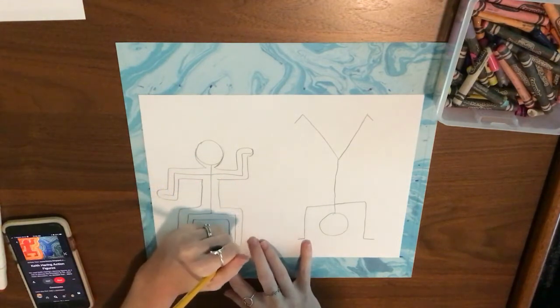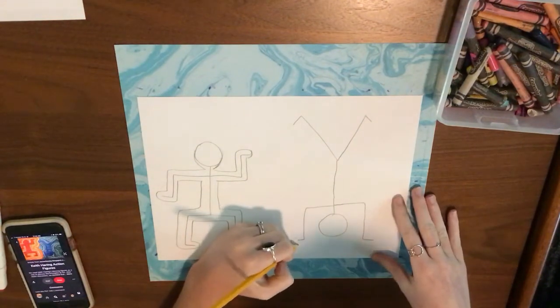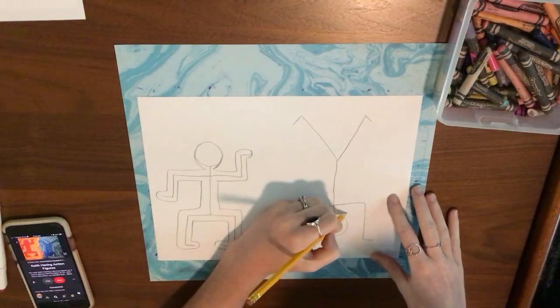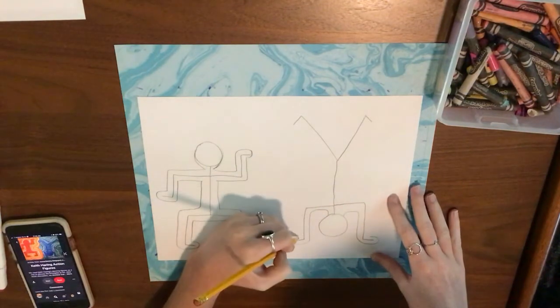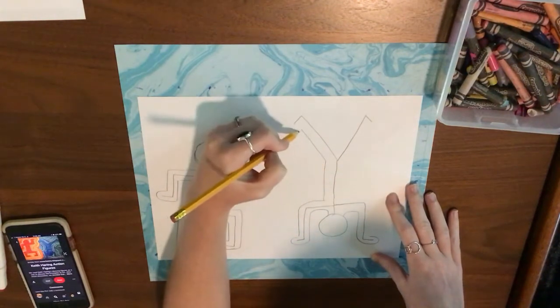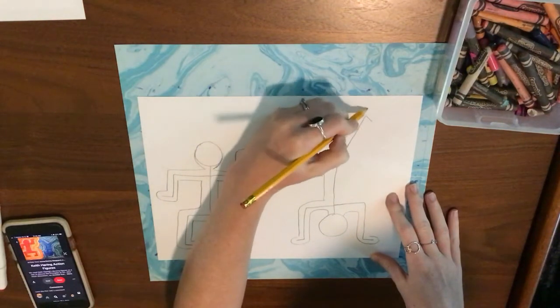Make sure you start in pencil so that if you do a pose that you don't want, you can erase it and try a different pose. I'm doing the same thing on my other person — going around the stick line part and creating the body for my people and the silly poses that they are doing.